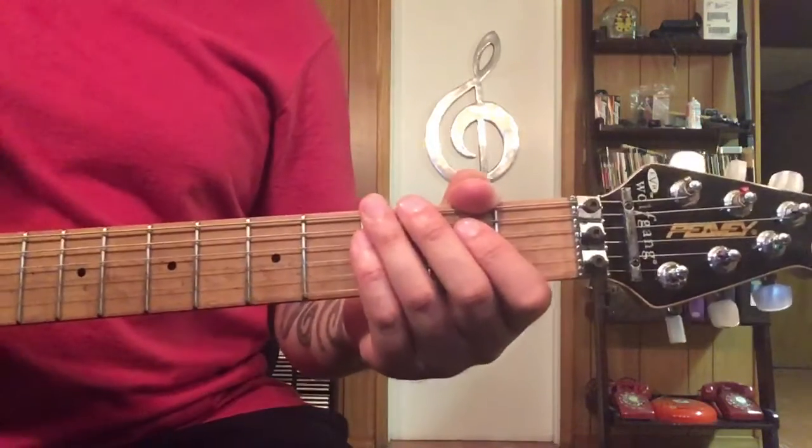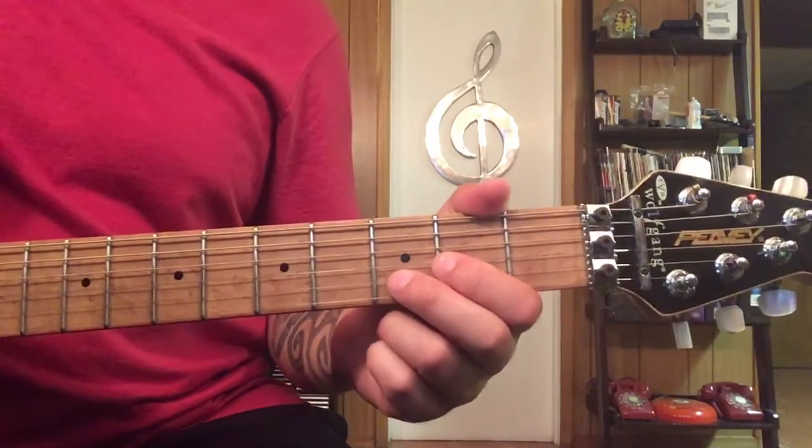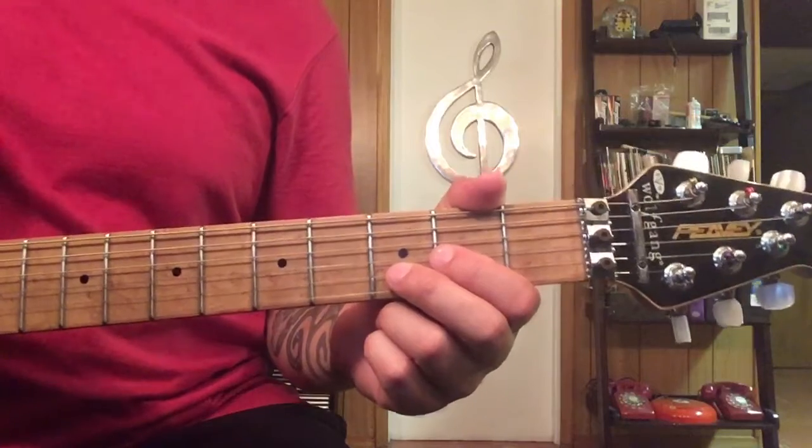We're going to look over 'Come Together' by The Beatles, and this nice, easy, friendly version that I showed you with the chart that shows the tabs for it.